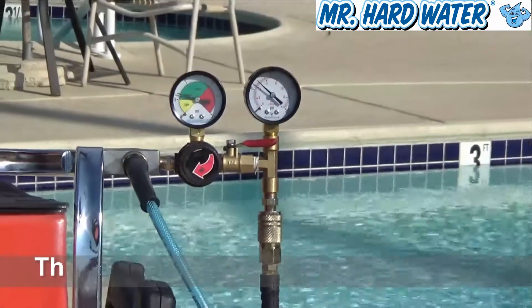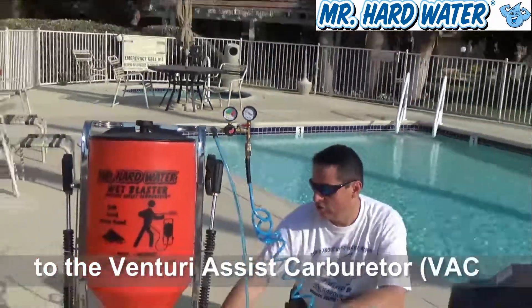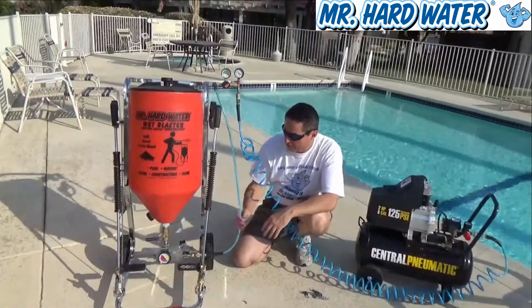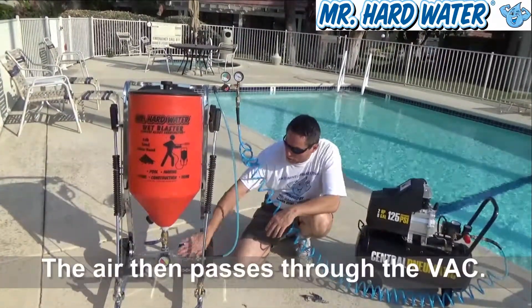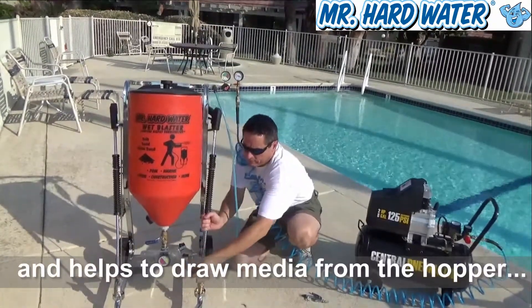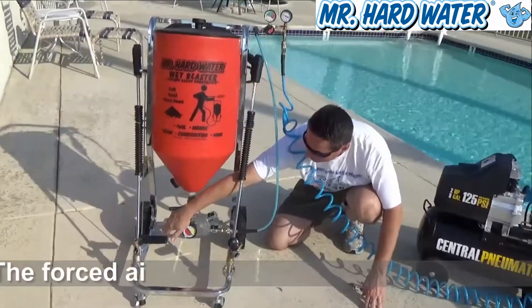The air is flowing through this blue hose here, and we've connected it into the Venturi-assisted carburetor. From here, the air goes right through our system, and that's going to help to blow the air out this side.